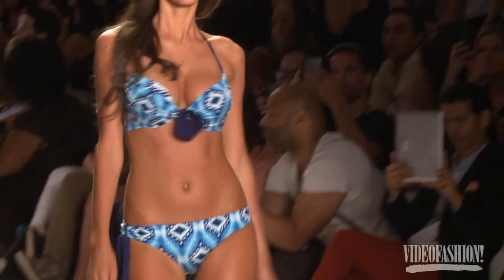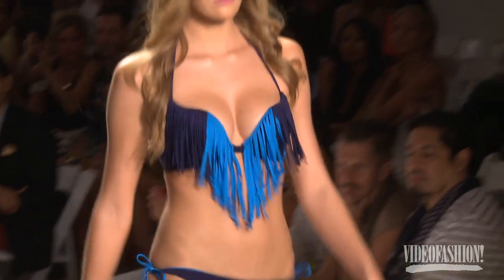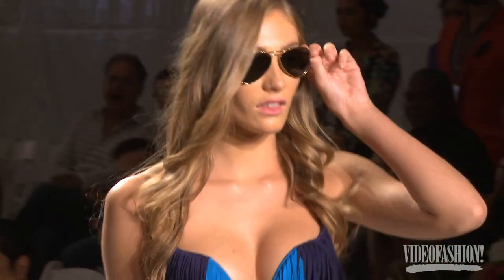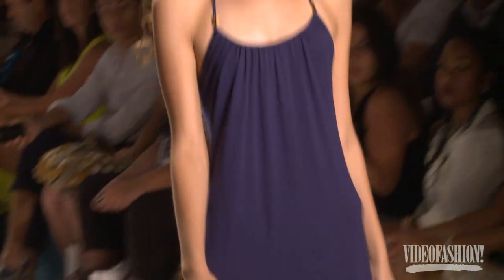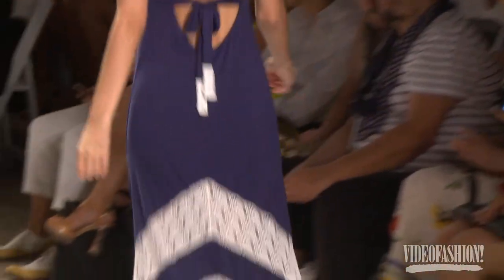This collection is all about California cool. I'm a California girl, so I'm going back to my roots — just keeping it cool, beachy, simple. But it's a lot of mix and match with textures and different fabrications, like crochet, mesh, and just really sexy. A little bit of 70s and 80s inspiration too, so it's fun.